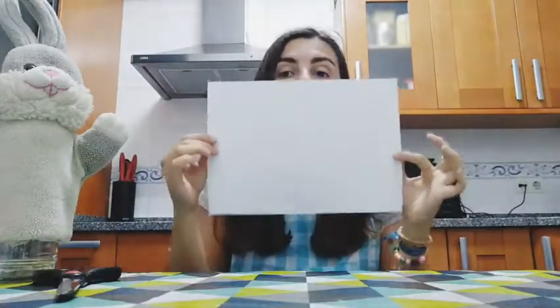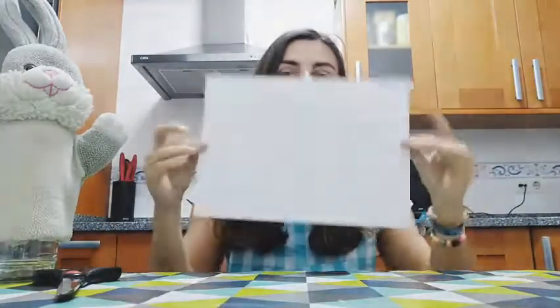To do the diploma you will only need a blank white paper sheet and some scissors and a marker. I have here my marker.